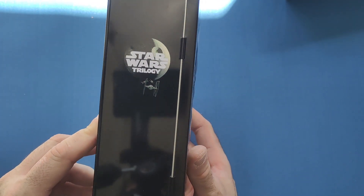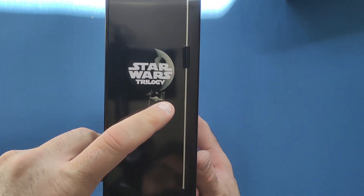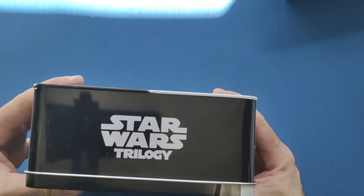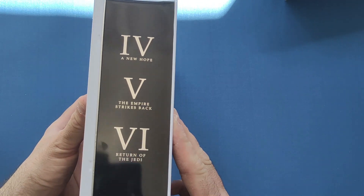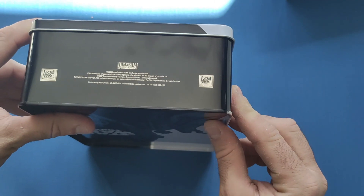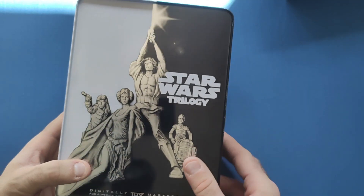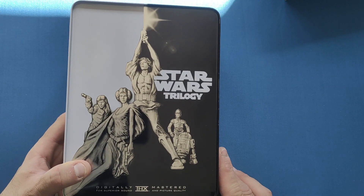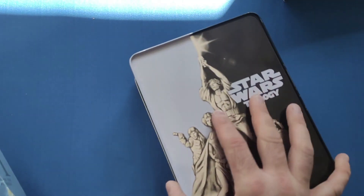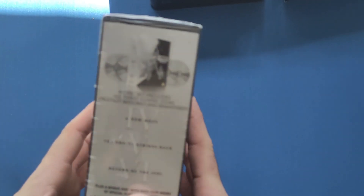On the front we have the Death Star with a couple of TIE Fighters and a couple of X-Wings. Star Wars on the side, and then we have episodes 4, 5 and 6 on the side. A little Lucasfilm logo and on the back we get more of that artwork again. Very nice indeed.